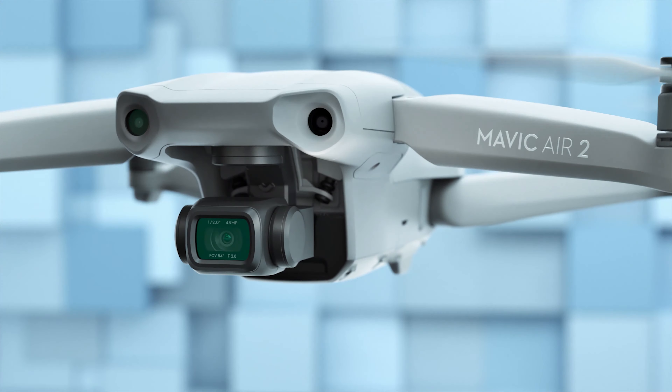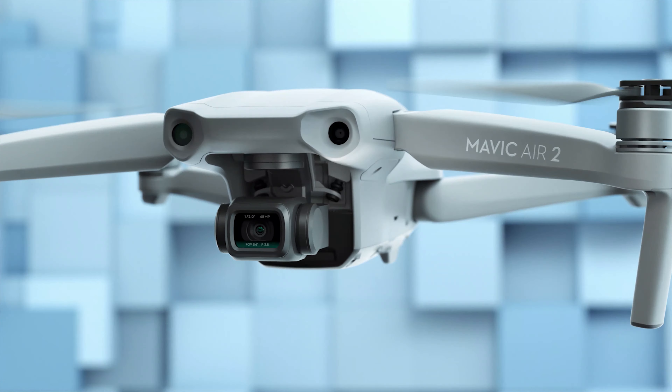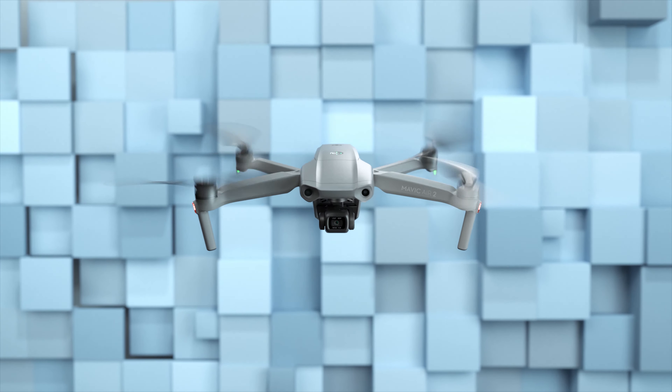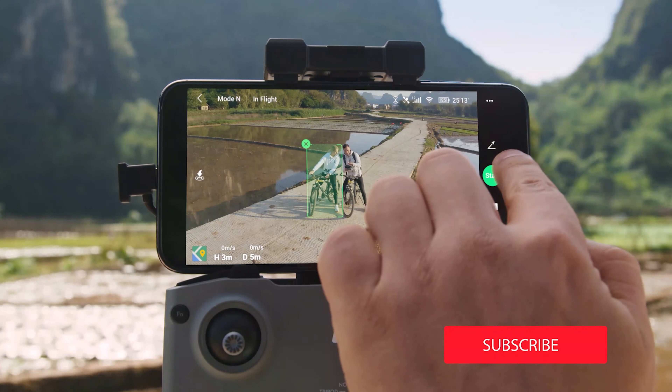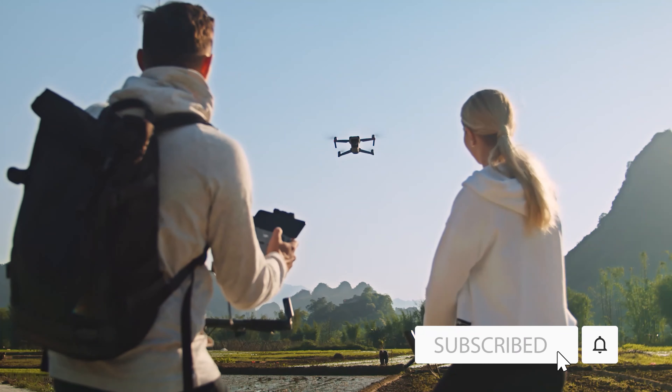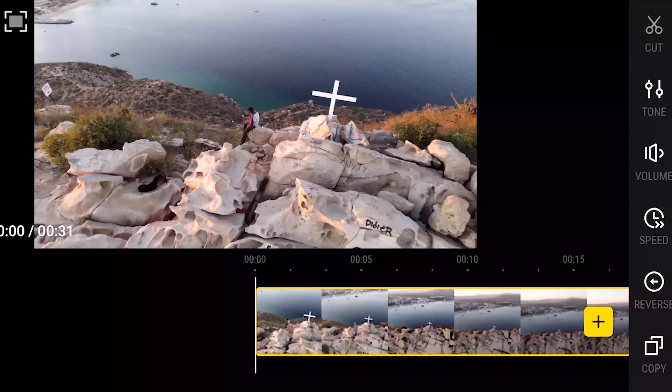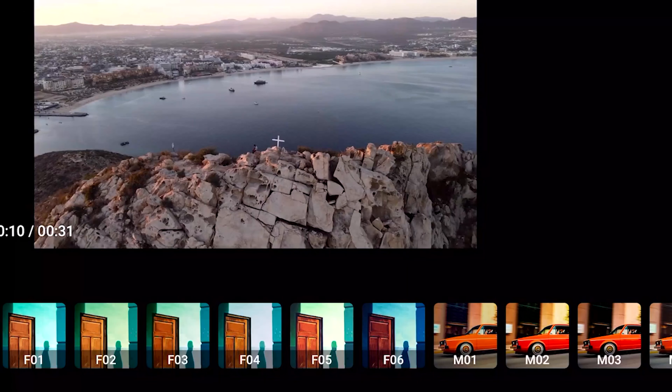Hello and welcome to another one of our videos where we compare the Mavic Air 2 with the Mavic Mini. I'm G and as always I'll be hosting today's video. If you like these kinds of videos, don't forget to check out our channel and subscribe so you get notifications when we upload new videos. So let's jump straight into it.